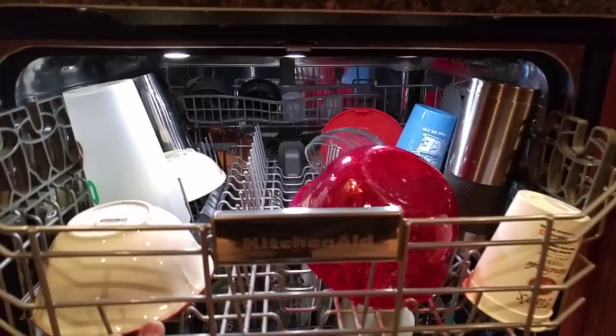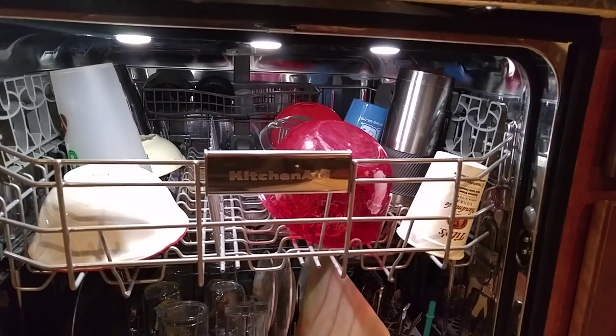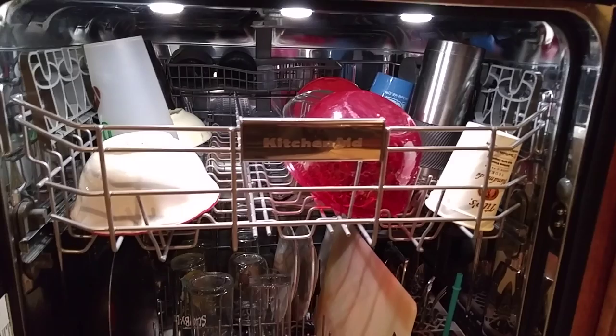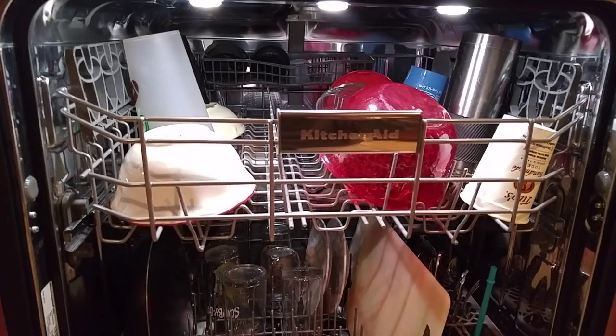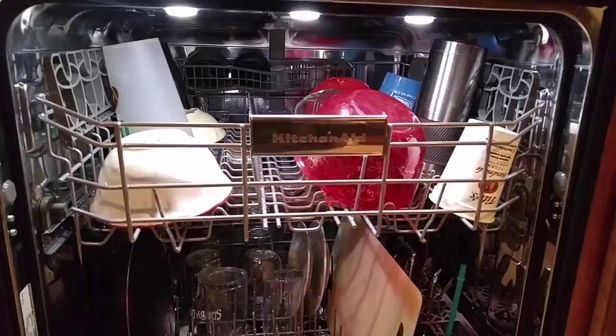My last dishwasher had a third rack, but I actually like having a two-rack dishwasher again. The main reason is my coffee travel mug — in my last dishwasher I could not put that at the top because the third rack just took up too much space. Now I can put a pot that you'd boil pasta in at the top. We're a family of five, so when we cook a large meal, in addition to the plates and cups, you have a lot of skillets, pans, sauce pans and stuff. So two racks is actually working out better for us.